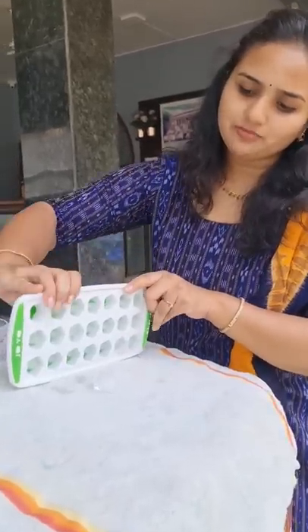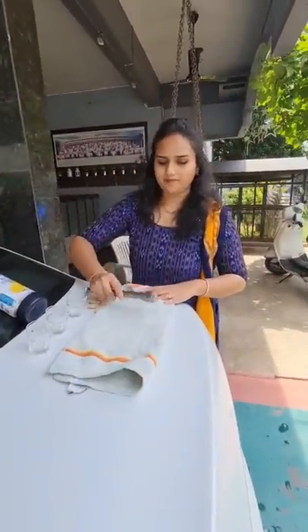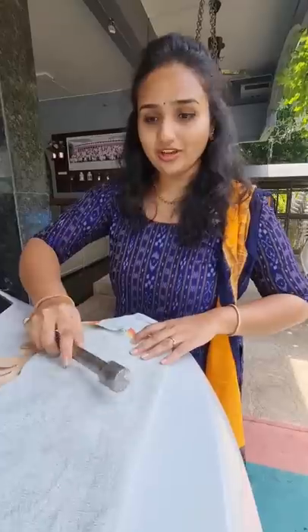So this recipe — the first step is to crush the ice. You can make this with a hammer, or do it in the mixer too. That's way easier.